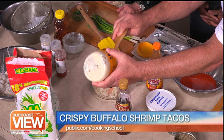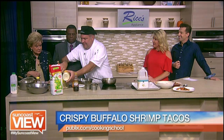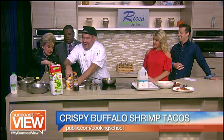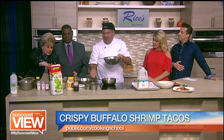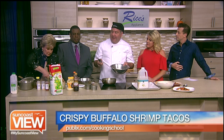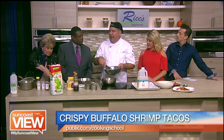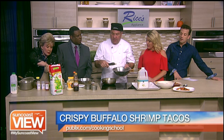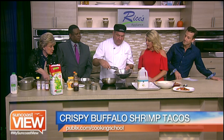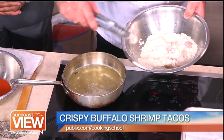This coleslaw is going to be a nice complement to the buffalo shrimp — a little kick in the buffalo, cool it down a little bit with the coleslaw. We're going to grab our shrimp, which we have soaked and coated in mesa flour with some smoked paprika, onion powder, and garlic powder. Mesa is a corn flour used to make tortillas — it's very fine, almost looks like a batter once fried. We're doing a quick stovetop deep fry, extremely quick.